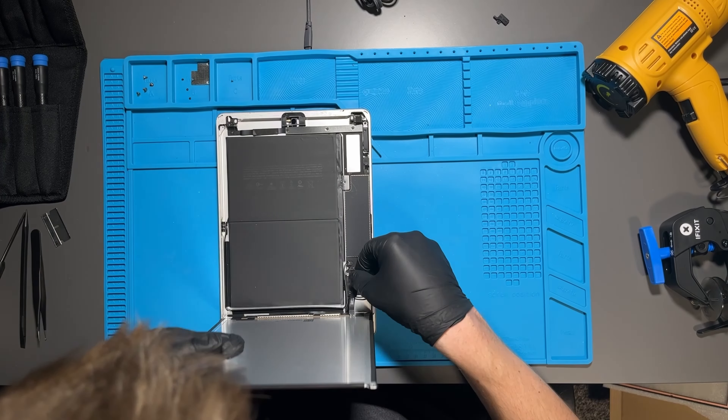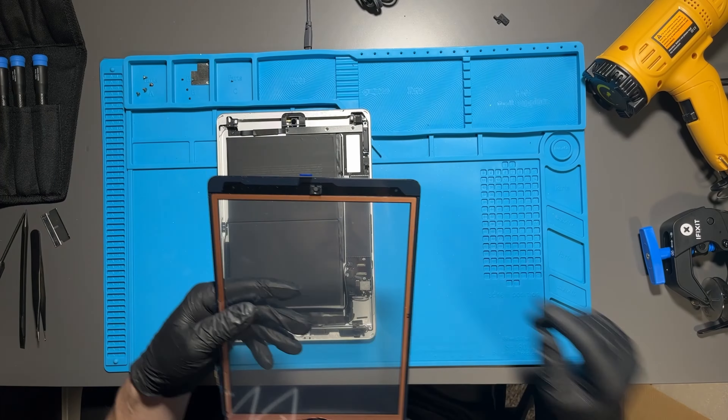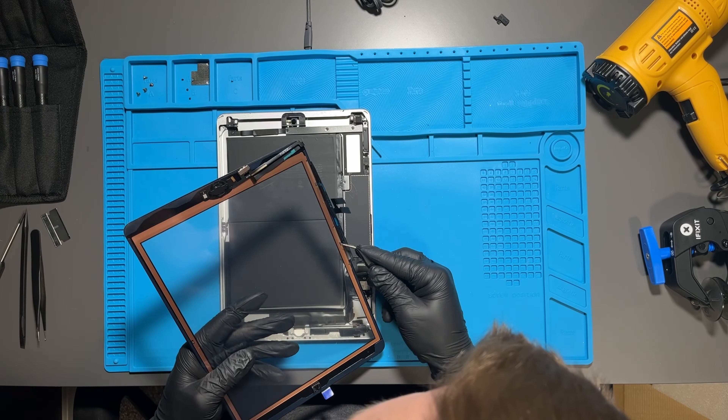Use a microfiber cloth to wipe the LCD clean. You don't want anything on the LCD because once you reattach it and put the front glass on, everything on that LCD will be there permanently — you won't be able to get under the glass to clean it. Make sure the LCD is super clean.